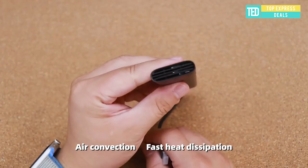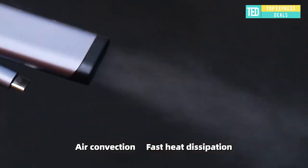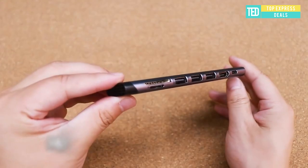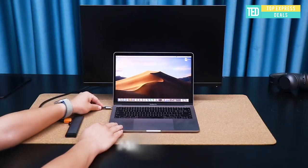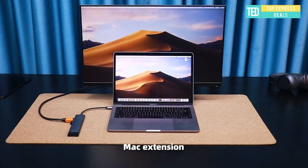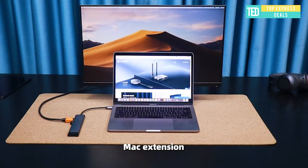Multi-USB hub. The Hachibus 7-in-1 USB-C hub applies to all full-function Type-C laptops. It features a USB-C charging port with power delivery, a 4K 30Hz HDMI port, an SD card reader, and a micro SD card reader.